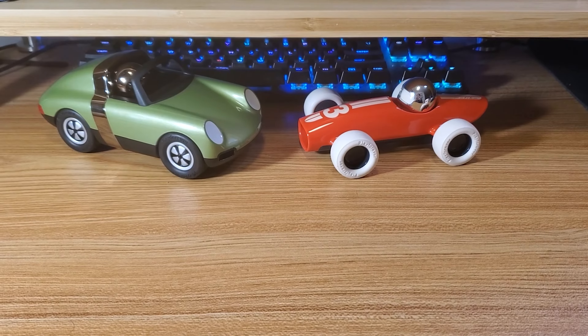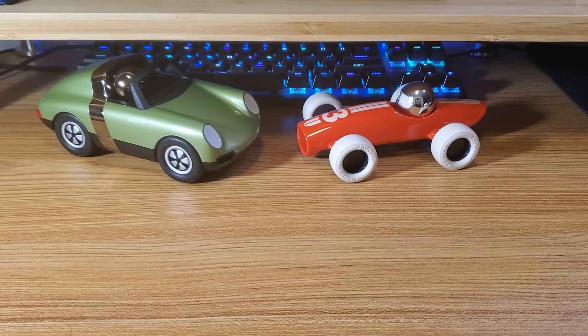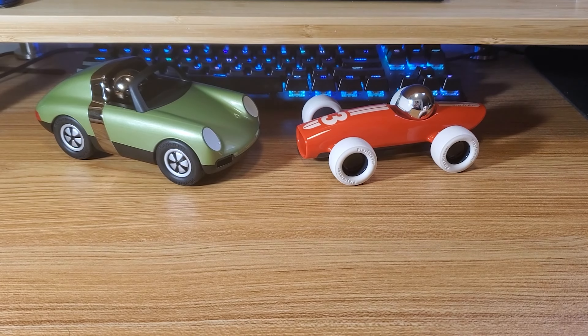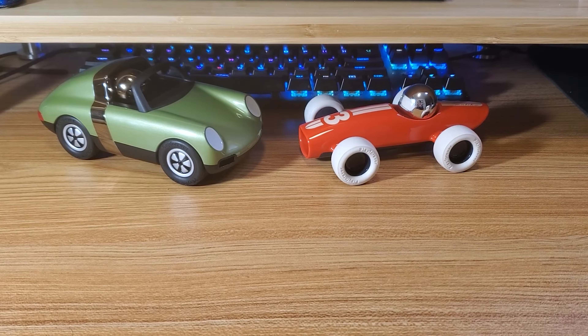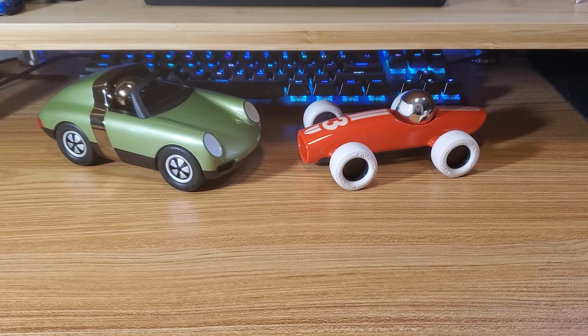Hey everyone, my name is Hexaberry and today I'll be reviewing the Play Forever Lead Belly in the Burnside Bronze color. I've already reviewed the Luft and the Malibu, so if you want to see that video I'll put a link in the description and a little thing at the top for you to click. Now that that's out of the way, let's get started.